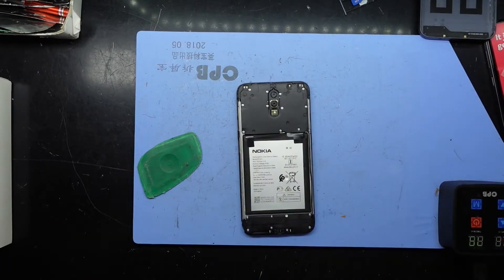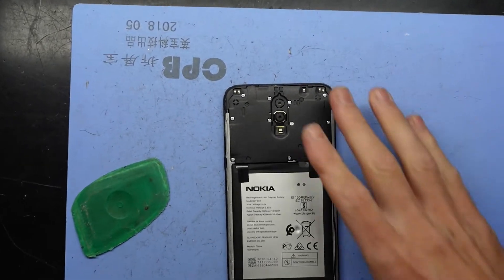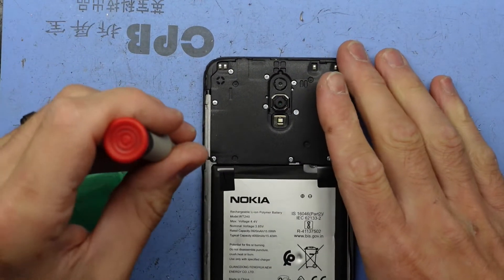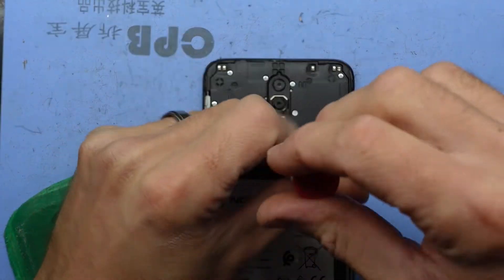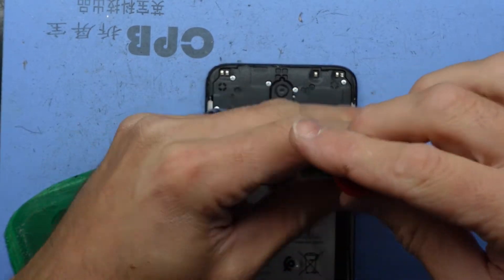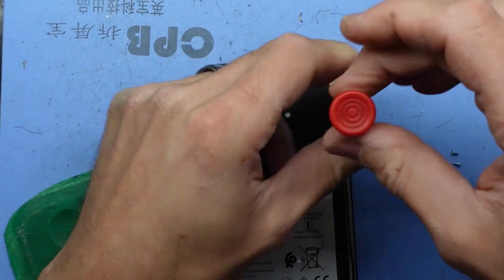Next up, we need to take the screws out of the back — all Phillips heads, all fairly standard, nothing too special. The reason why this is getting a transplant rather than just a new screen is the unknown condition of the charger port, the battery, and the overall condition wasn't looking too good.